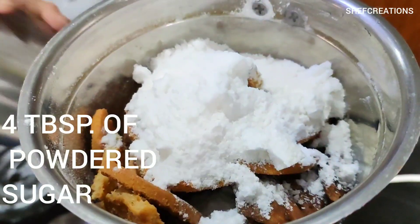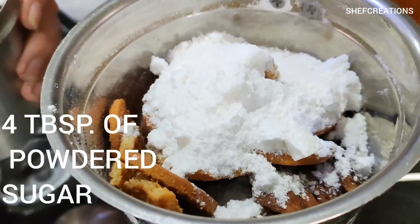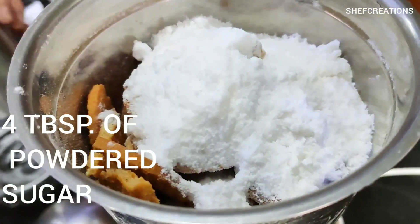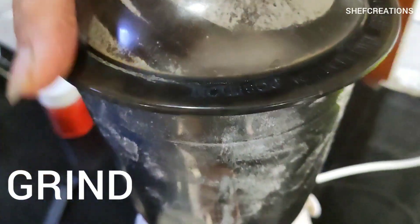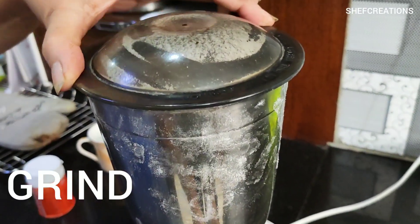Then add approximately four tablespoons of powdered sugar into the mixture. Then grind the mixture really well until you are satisfied with the consistency.